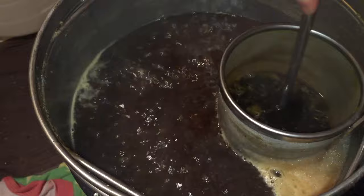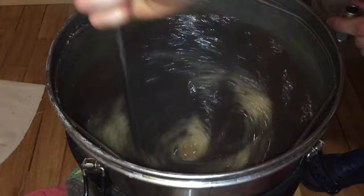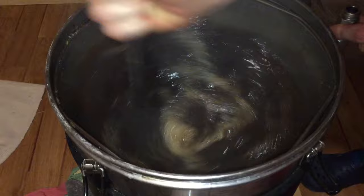At zero minutes I take the hop spider out, being careful to allow all of the wort to flow from it first. After that I do a whirlpool for a few minutes just to let all of the flavours settle in together.